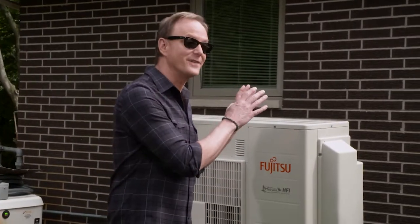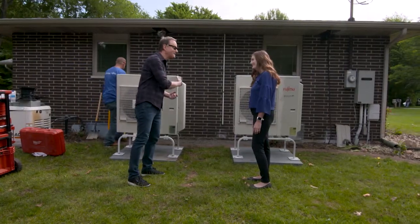Fujitsu is creating a fantastic environment inside — energy efficient and saving the family money. Thanks for being here, Erin. Good to see you.